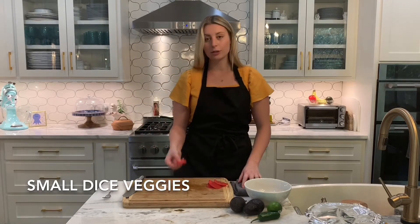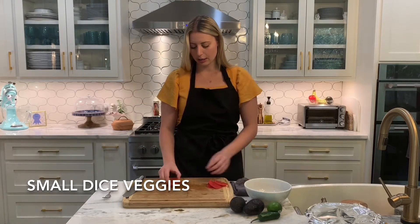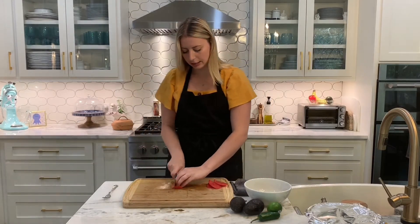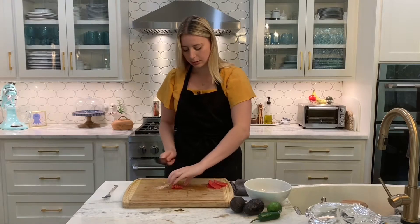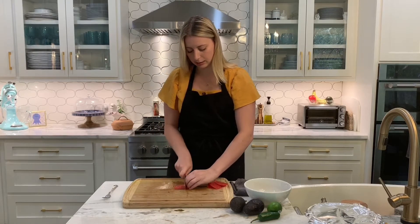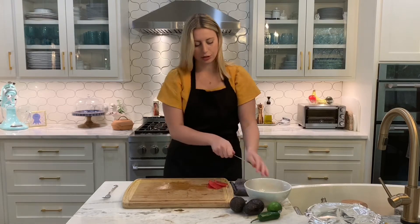All I'm going to do is turn it on its side — it's easier to cut that way. Take your knife, cut it into strips, turn it on its side, and cut it into a small dice. And once that's done, just throw it in your bowl.